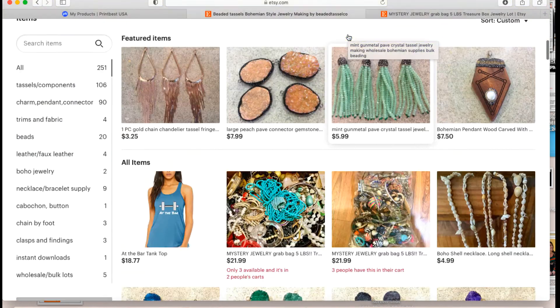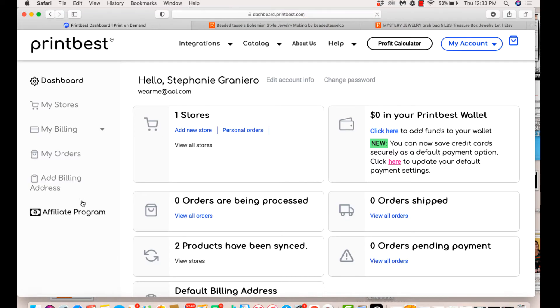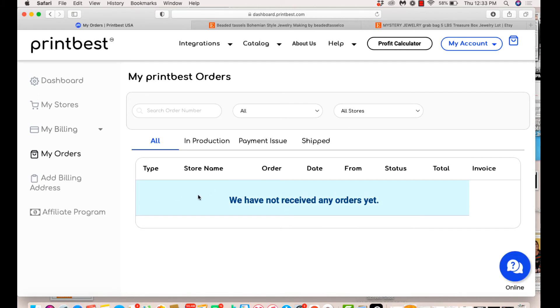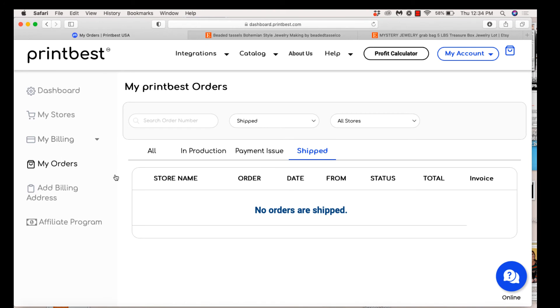I just popped onto my Etsy shop and voilà — it automatically synced to my store. Now we're synced and ready to go. If we get an order, go to 'My orders' and it will show up right there. It shows you the production process — make sure you add your billing and payment information and it will tell you when it's shipped. That's about as easy as print on demand works with Print Best.